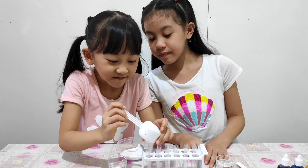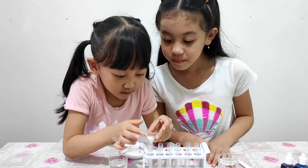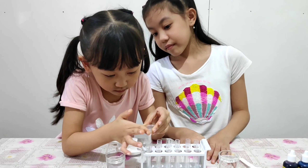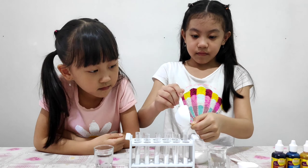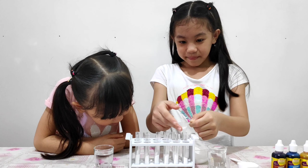Wow! Hi guys! Today we are going to make an easy experiment with vinegar and baking soda.